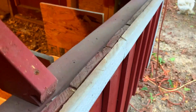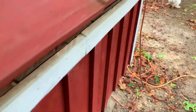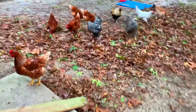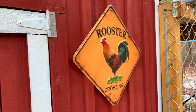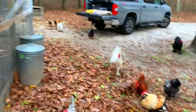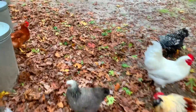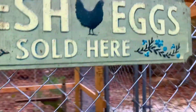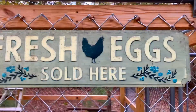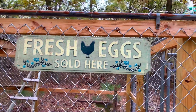This is our little farm — Rooster Crossing. Fresh eggs sold here.